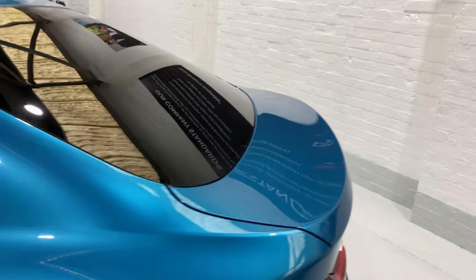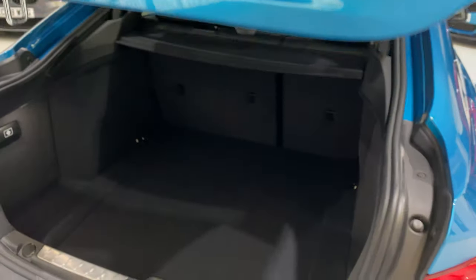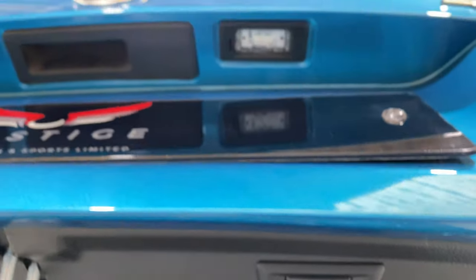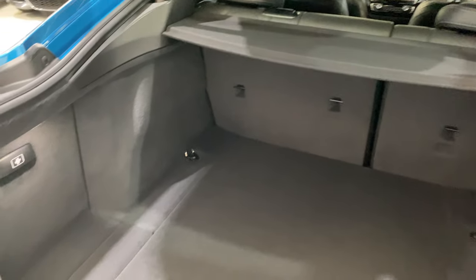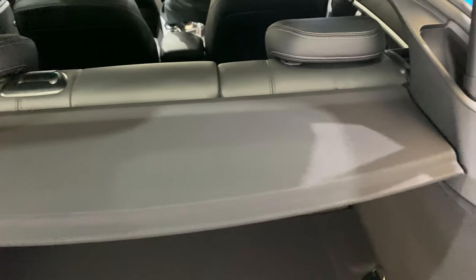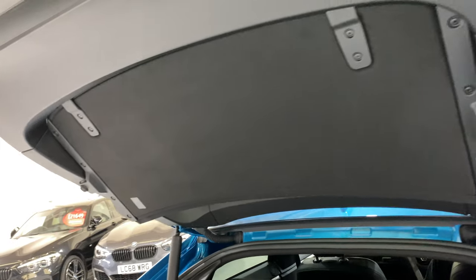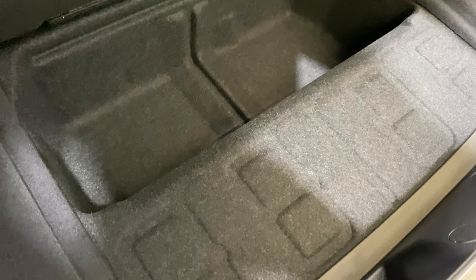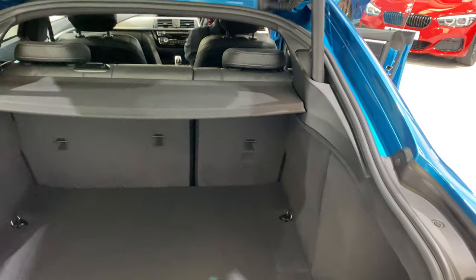Let's take a look in the boot. The tailgate is electric — you can operate it from the key fob, from the button just here, or the handle. All of the carpets in the boot are in really nice condition, as is the parcel shelf. We've got one at the top here which you can drop down as well, so both of those come out. If we take a look underneath, the car's running on run-flats — a matching set of Bridgestones. They've got at least five to five and a half mil all round.